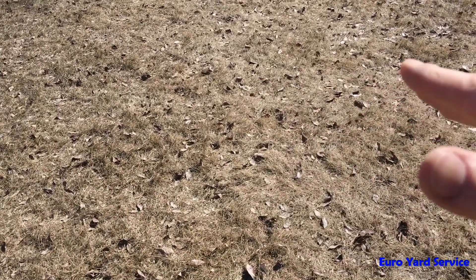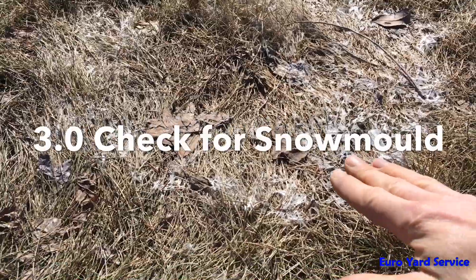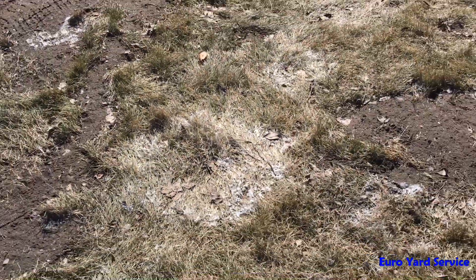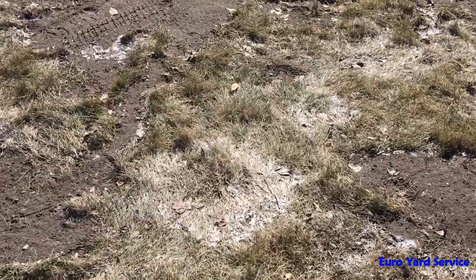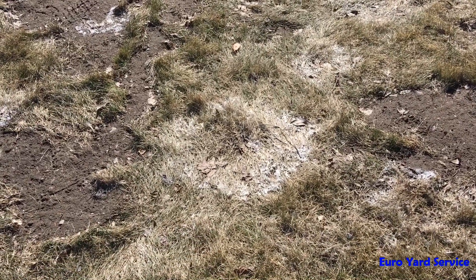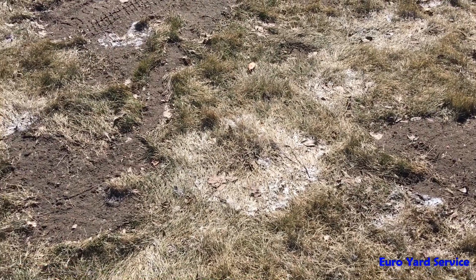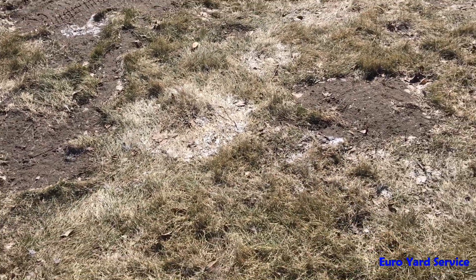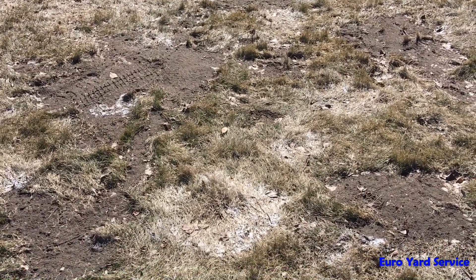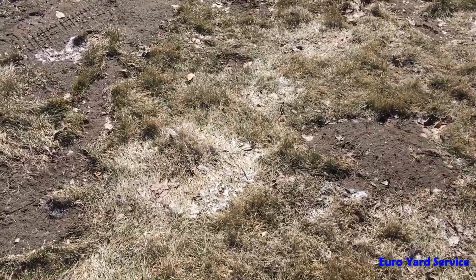Otherwise, the water will run off and the fertilizer won't be able to go down to the roots — it'll just sit on top. Here we have the remnants of snow mold, caused by excessive and long periods of snow on the ground and by shaded areas. Now the sun is coming up higher in the spring, so this will dry out eventually. If the snow mold causes allergies, have someone who isn't prone to allergies rake it up. Fluff up the lawn around it because it needs proper airflow — the snow mold will basically disappear. It's not a hazard to the lawn; it will disappear on its own, but it's always good to speed things up by raking around it.